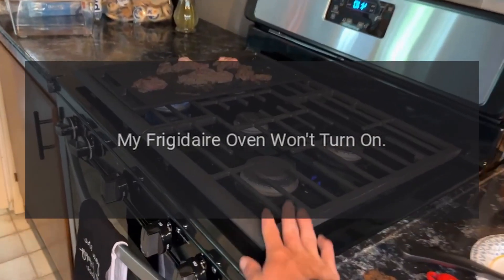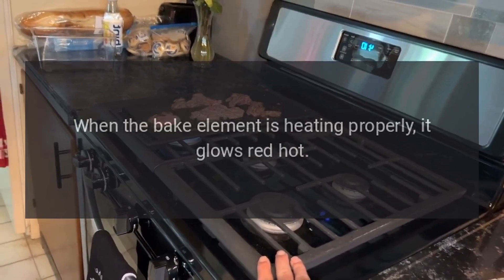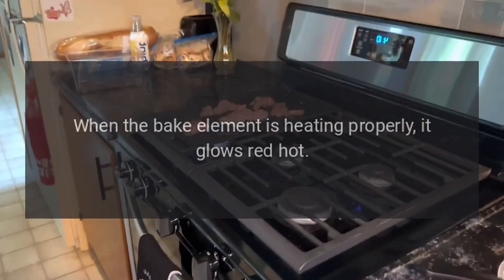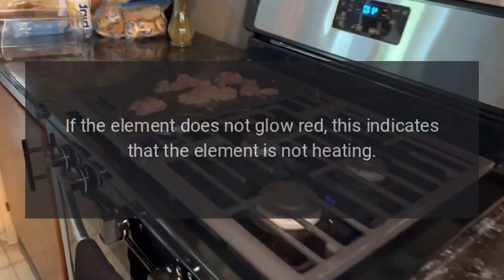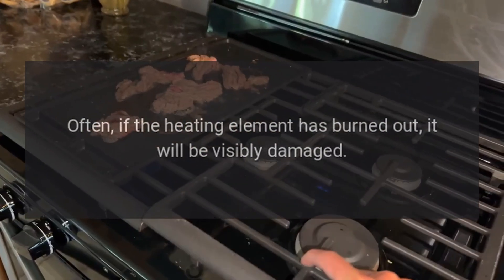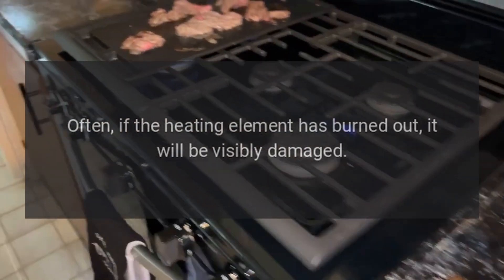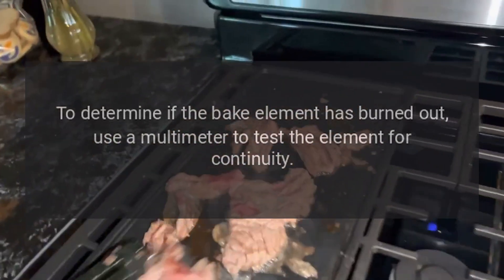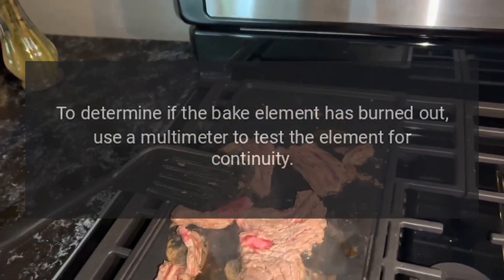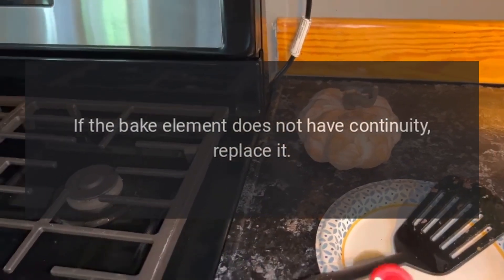My Frigidaire oven won't turn on. Bake element. When the bake element is heating properly, it glows red hot. If the element does not glow red, this indicates that the element is not heating. Often, if the heating element has burned out, it will be visibly damaged. Inspect the heating element for holes or blisters. Use a multimeter to test the bake element for continuity. If the bake element does not have continuity, replace it.